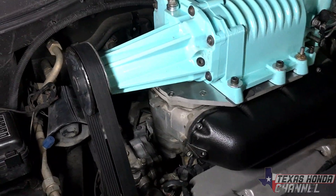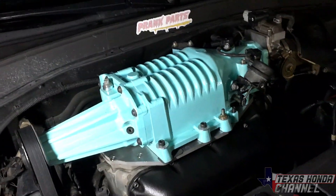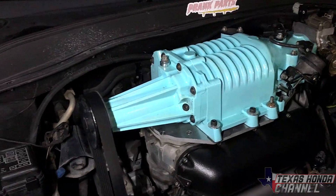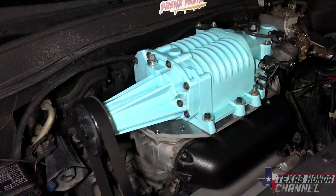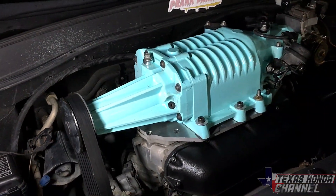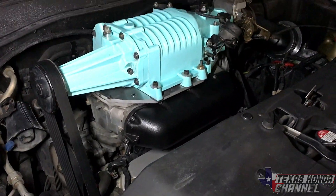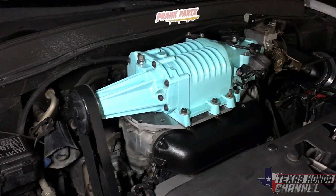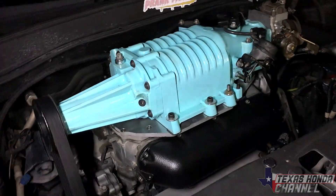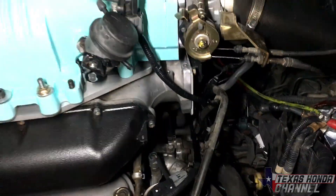The J35A4 has 240cc injectors — the same as a stock Civic D15/D16 engine, which is very tiny. We're going to go with Acura RDX injectors, which are supposedly plug-and-play at 410cc. We'll go into the Apexi Neo and subtract fuel to compensate. As for why there's no other ECU option — nobody has made any programs for the Honda Pilot. We could adapt an AEM or Haltech ECU, but that's a lot of wiring and it's still an automatic transmission, so the Apexi Neo is working fantastic for what we have.